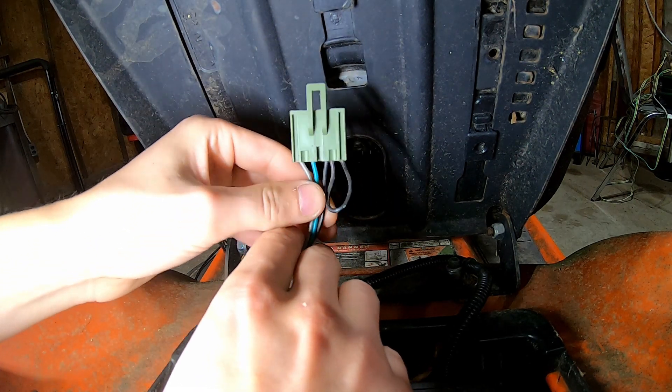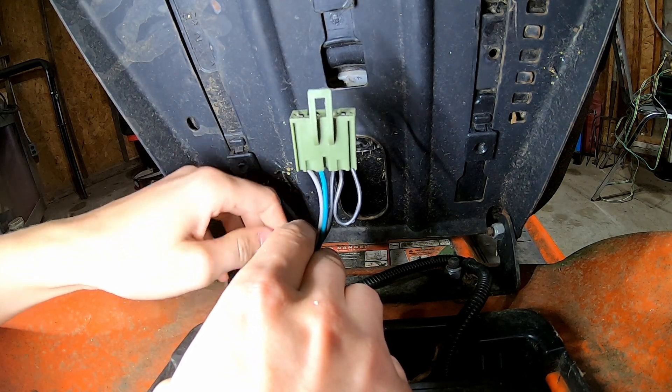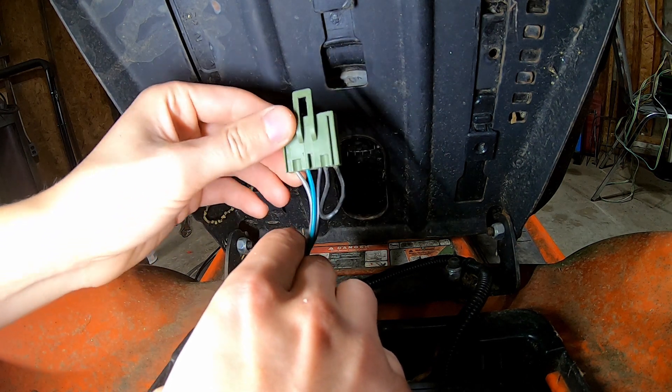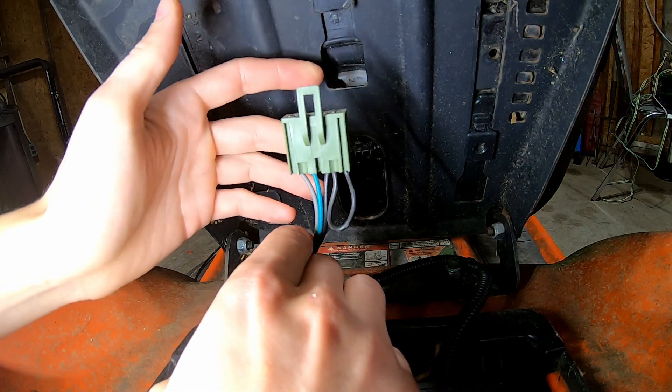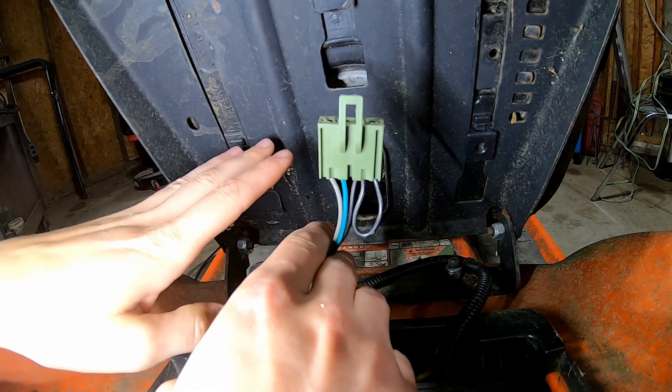Now, these safety switches, as most people are aware, are here for a reason. If you flip the mower over, if you fall off of it, you want it to stop — because several people have had their feet cut off, have had serious injuries, or death. So do this at your own risk. I don't condone it. I'm doing this purely for maintenance purposes because I have to work on this mower.